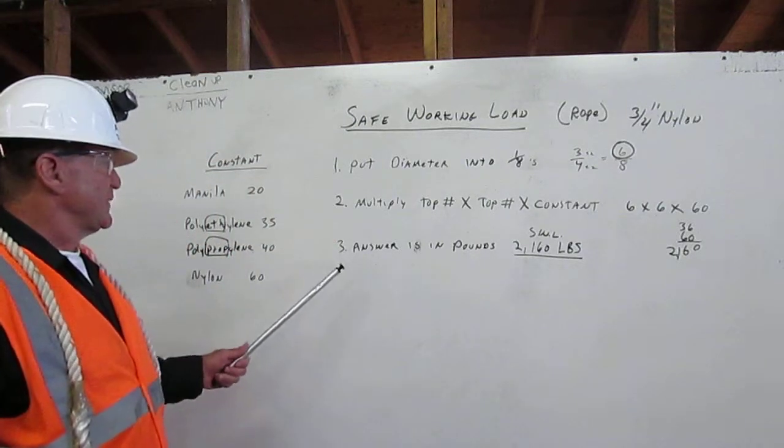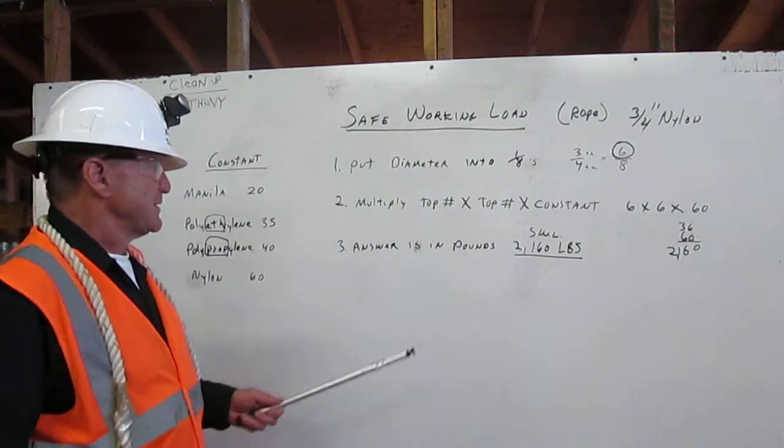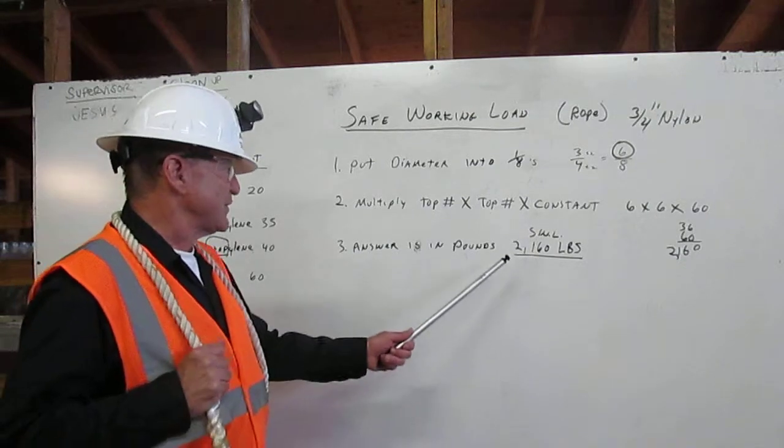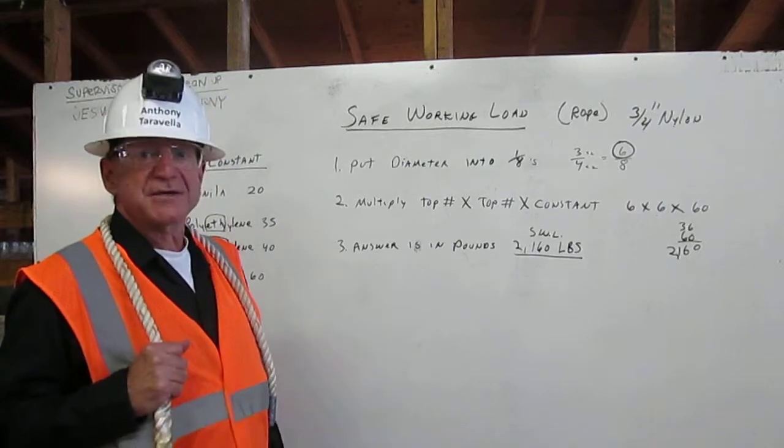And last, the answer is in pounds. So the safe working load for this three-quarter-inch nylon rope is 2160 pounds. Thank you.